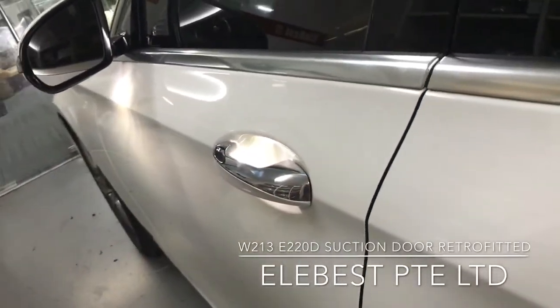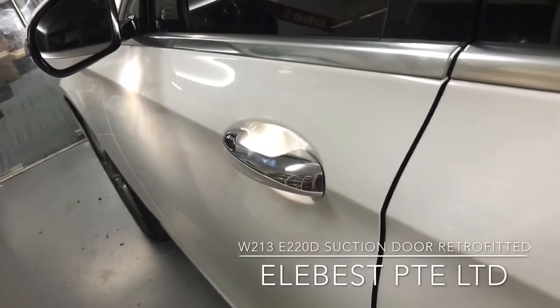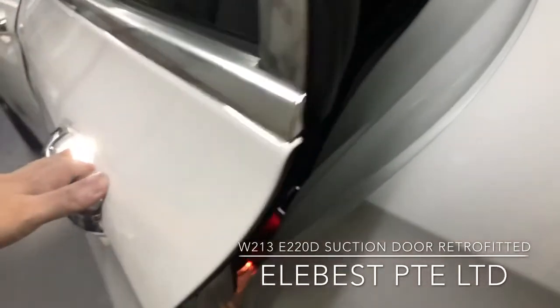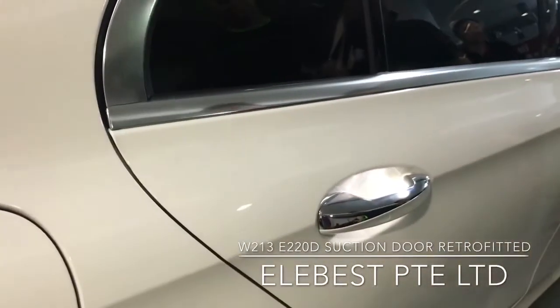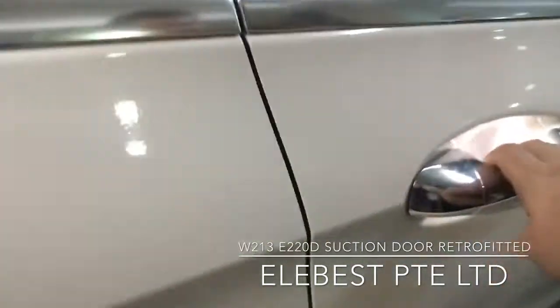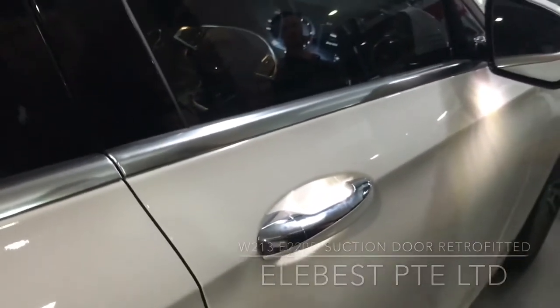Now we are checking the front — it's closed softly. The rear side again — it's closed softly. The driver side — works perfect.